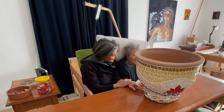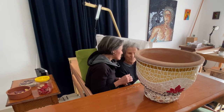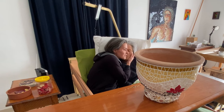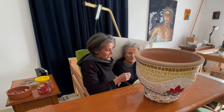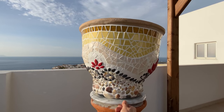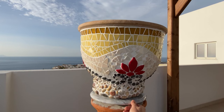My mom is so happy to see my work every day, so I hope you liked it too. Thank you.